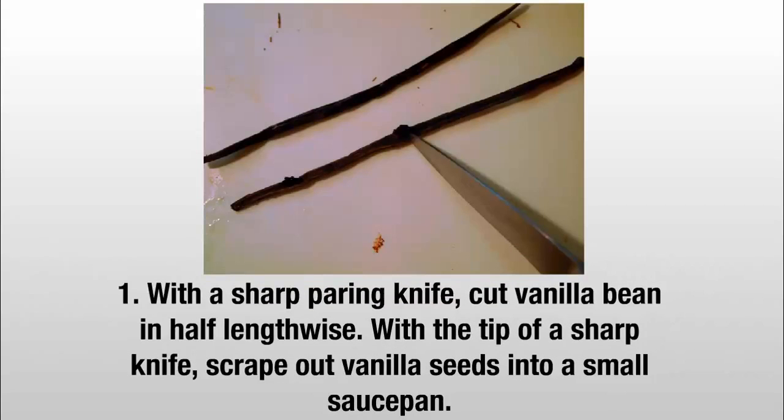Step 1: With a sharp paring knife, cut the vanilla bean in half lengthwise. With the tip of a sharp knife, scrape out the vanilla seeds into a small saucepan.